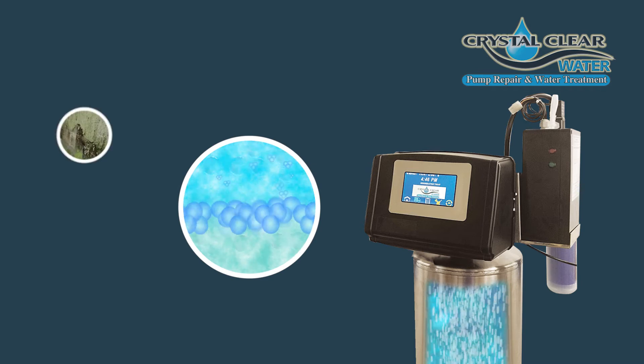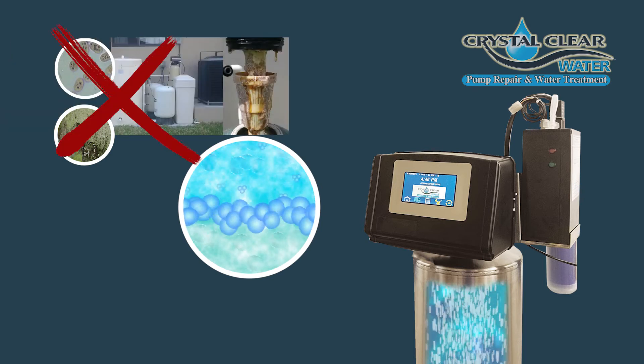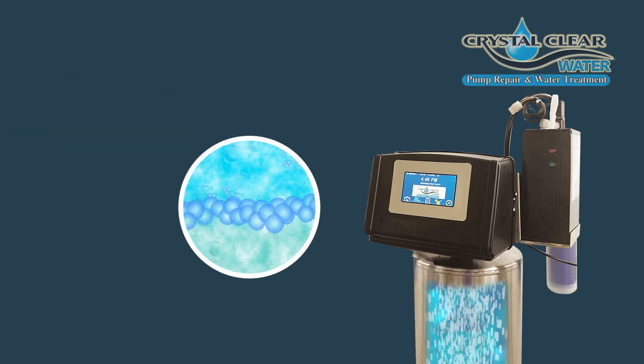Therefore, sulfur bacteria, algae, and buildup are no longer an issue. It simply cannot grow in ozone whatsoever.